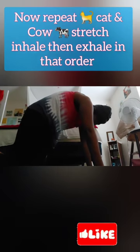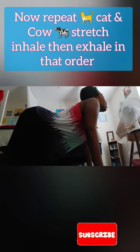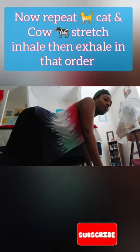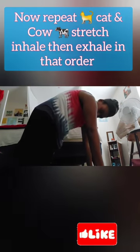Exhale, inhale, exhale — just keep going, cat and cow, cat and cow. Keep doing that and it will help your menstrual cramps.